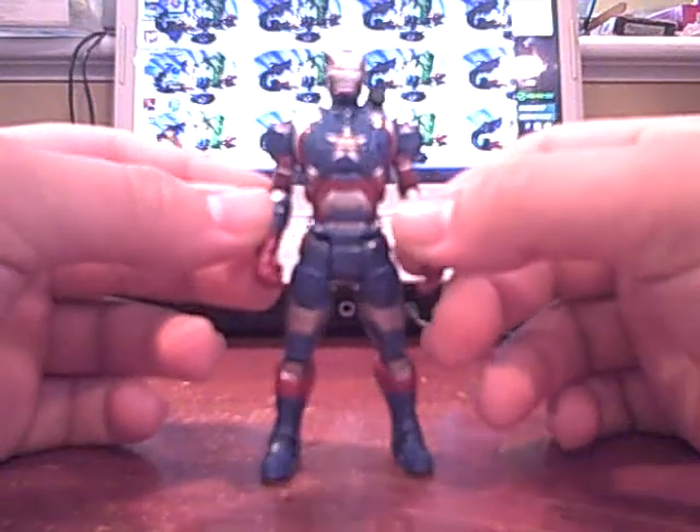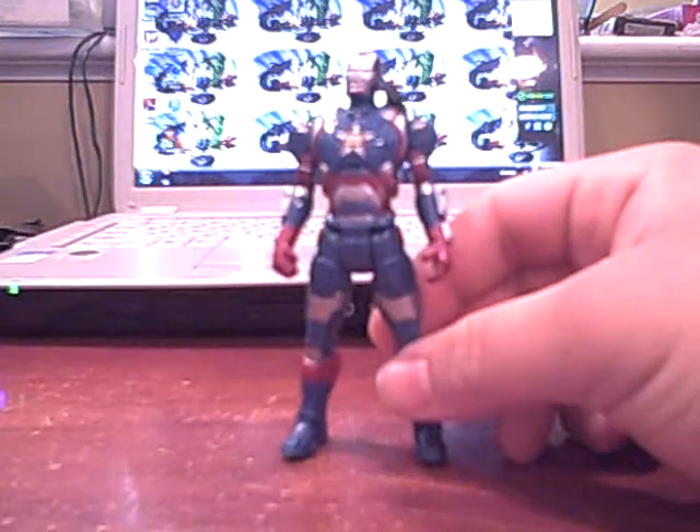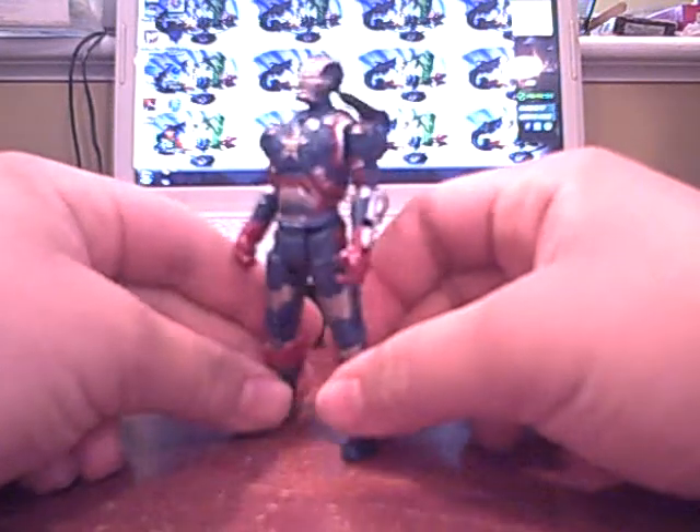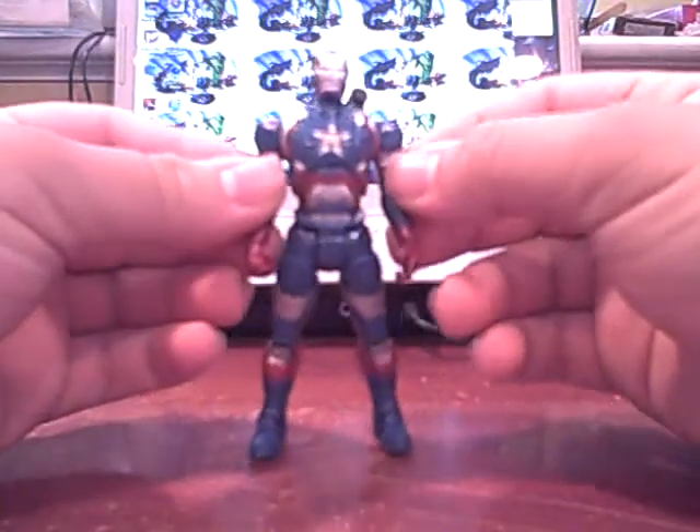What's up YouTube? I'm here with a brand new review. This time, the Iron Man 3 Assembler's Interactive Armor System Iron Patriot. So this is the Iron Patriot.